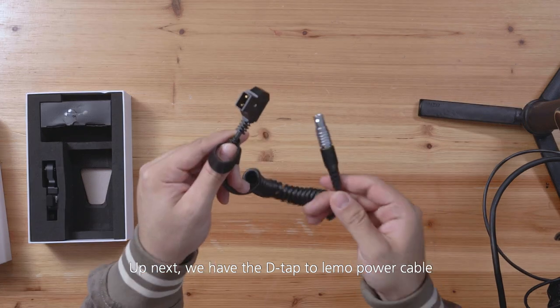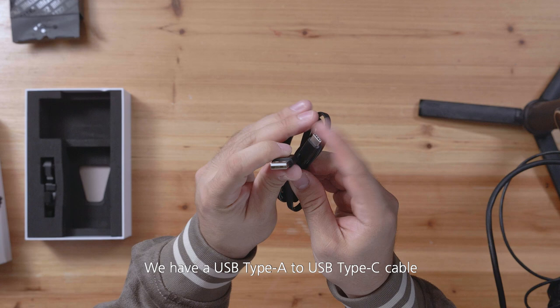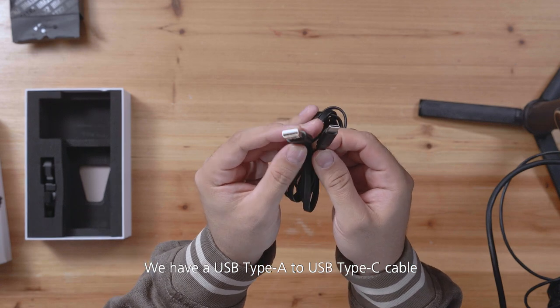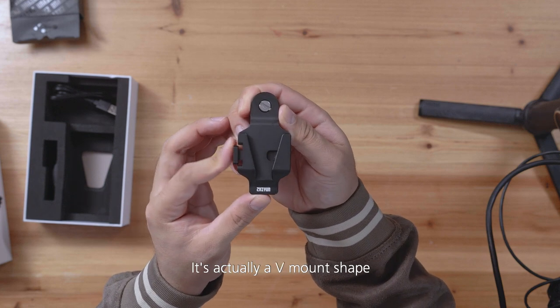Up next, we have the DTAP to Limo power cable. We have a USB Type-A to USB Type-C cable. And also we have a mounting plate — it's actually a V-mount shape.